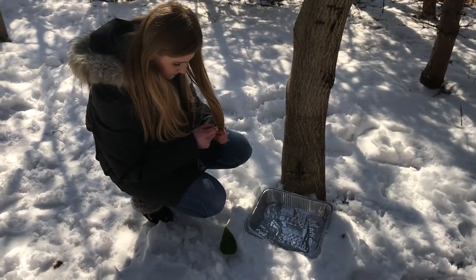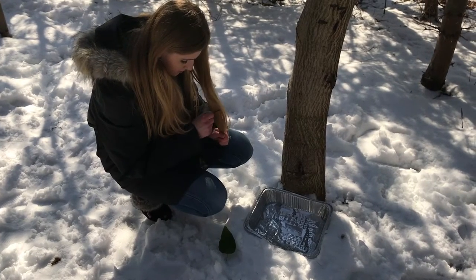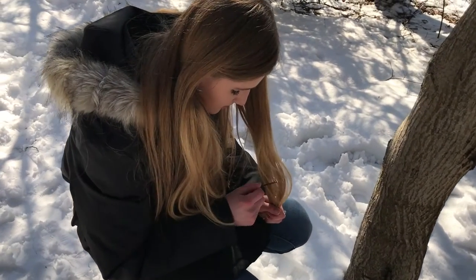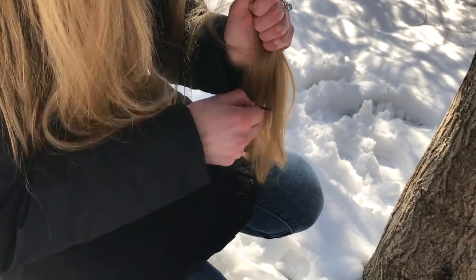First, you will need to magnetize the bobby pin. To do this, you will have to rub it on a magnet. However, because we don't have one, you can rub it against your hair or the fur on your jacket. Remember to stroke the bobby pin in the same direction. You will need to do this between 50 and 100 times.